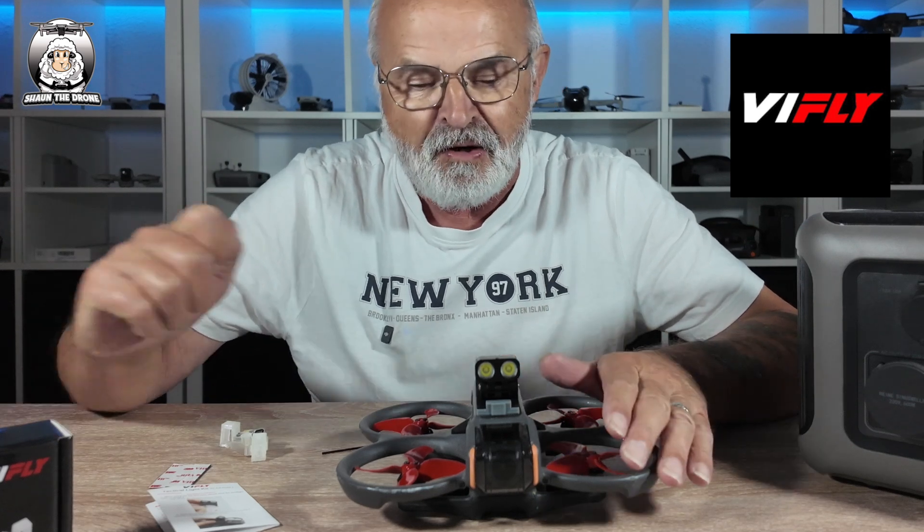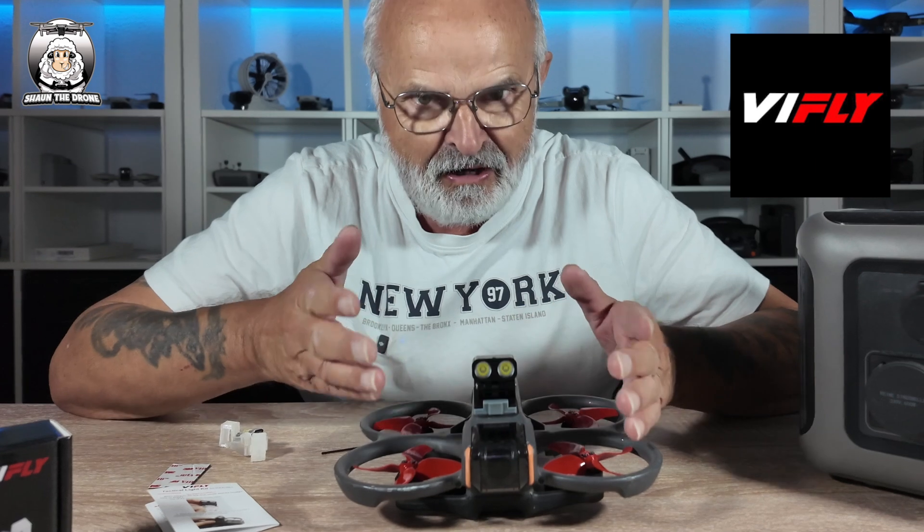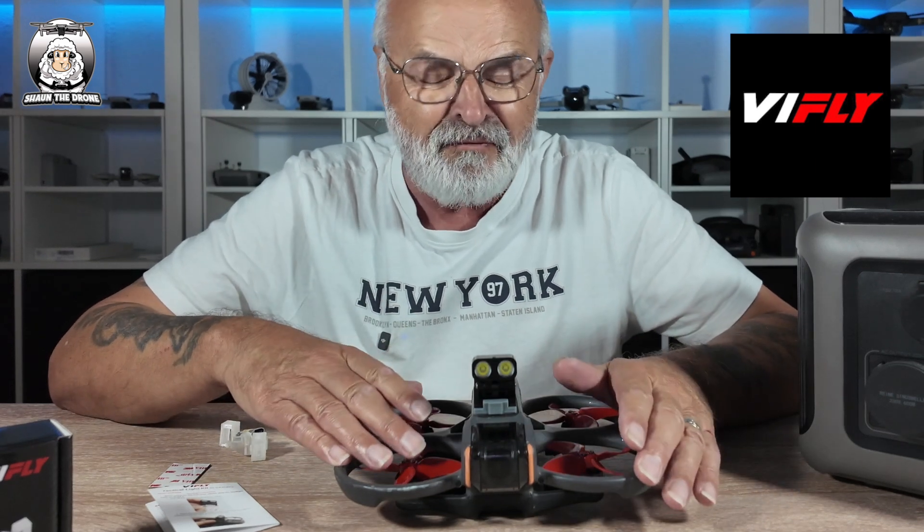So I was sent this the other day. It took a while to come from China. It's called the Tactical Light Kit. Now apparently there are quite a few makes of the Tactical Light Kit, but I love the name, and this one is from V-Fly.